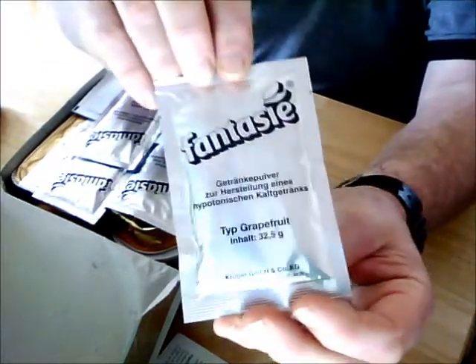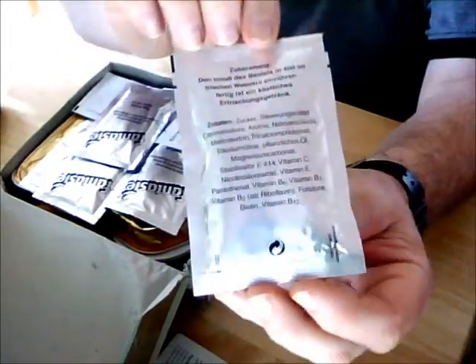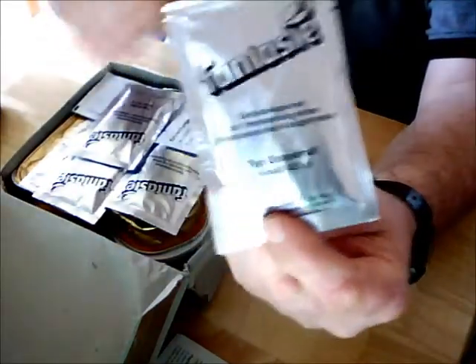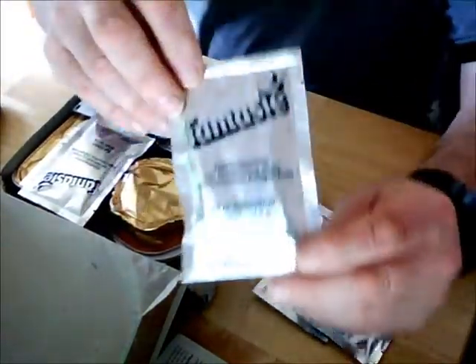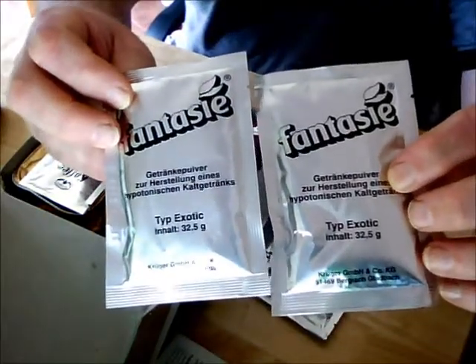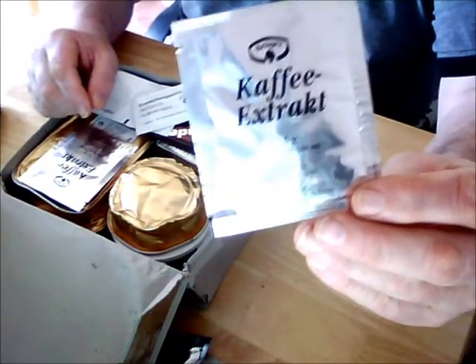This is a sealed packet of matches. This is a powdered grapefruit drink for 400 millilitres — here are the instructions. There's a grapefruit flavor, an exotic flavor, another grapefruit, and another exotic flavor. This is coffee extract.